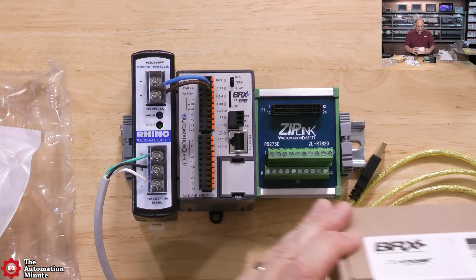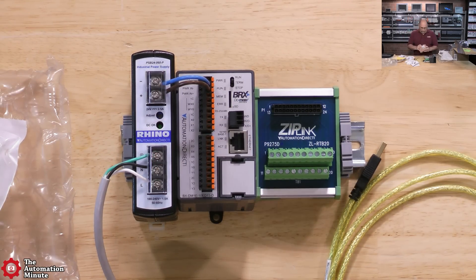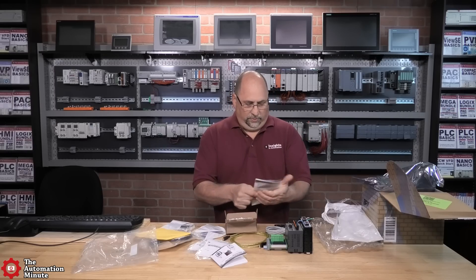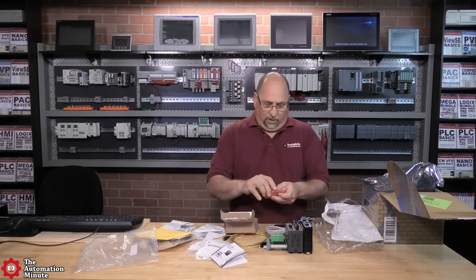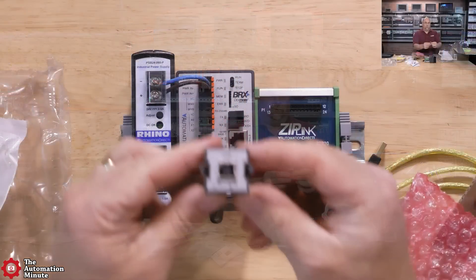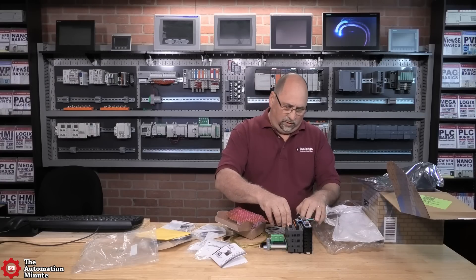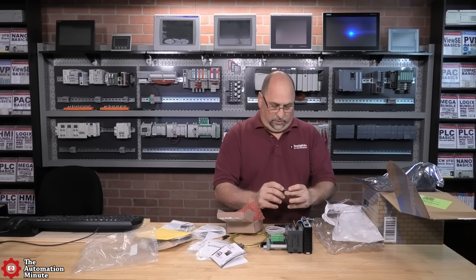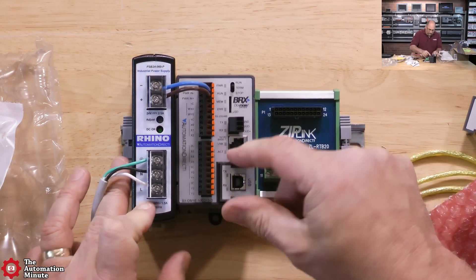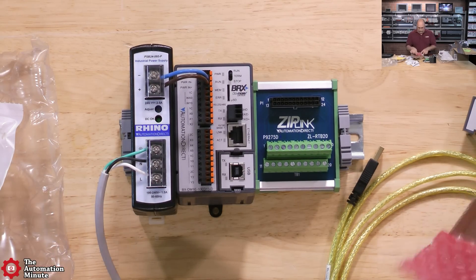Next is a pluggable option module — serial programming USB. More directions are included, but let's just figure out how to install it. You pull the cover off and stick it in. You want to get the TX and RX right side up, with the USB port sideways. That's all there is to it — pretty straightforward.